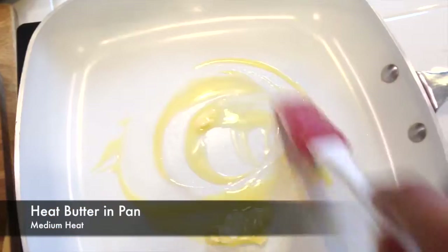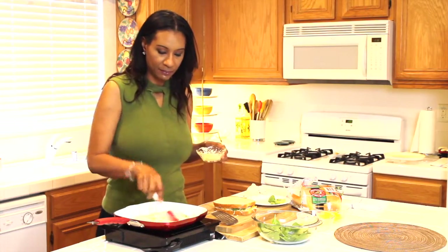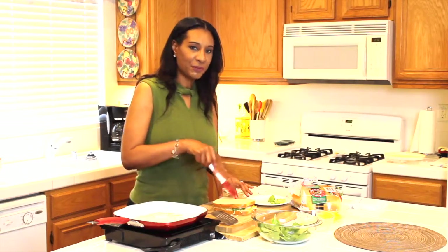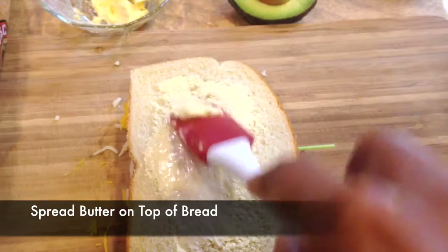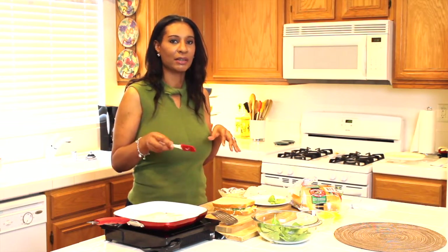Now I'm going to melt some butter in my pan over medium heat. You don't want it too high because you don't want your butter to burn. Before I grill my sandwich, I'm putting a little butter on the outside, placing it in the pan butter side down, and adding a little more butter on the other side until both sides are nice and golden brown.